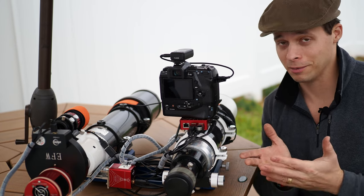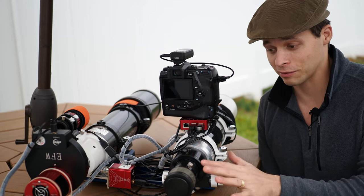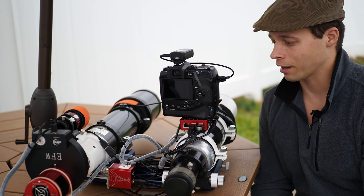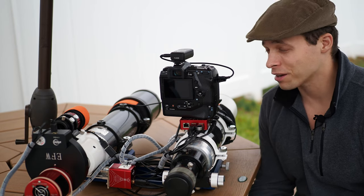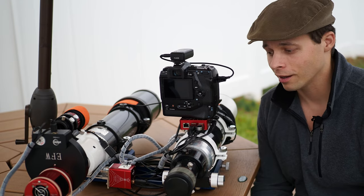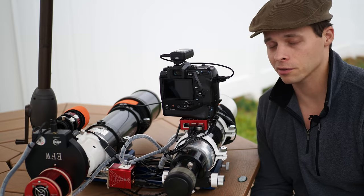I hope this has helped you — either given you the incentive to buy or not to buy, or helped you out if you already have this scope. I've covered focal reducers, how to get them, what they're useful for, image circle, and other things helpful for those interested in astrophotography. I have looked at a couple of lunar eclipses through this and spend a lot of time looking at the moon and planets with it — it's certainly an enjoyable scope to use for that. If you want to buy this scope for visual use, it's a good buy.